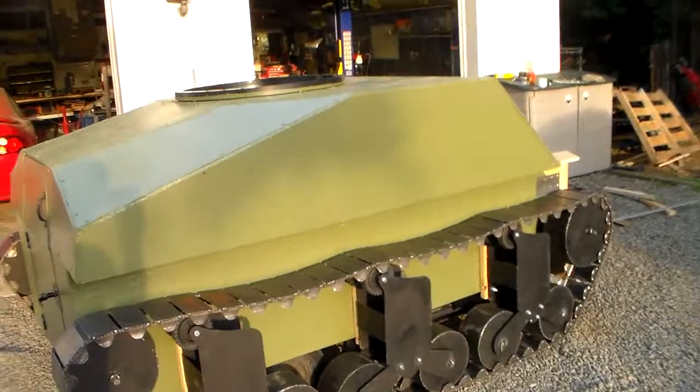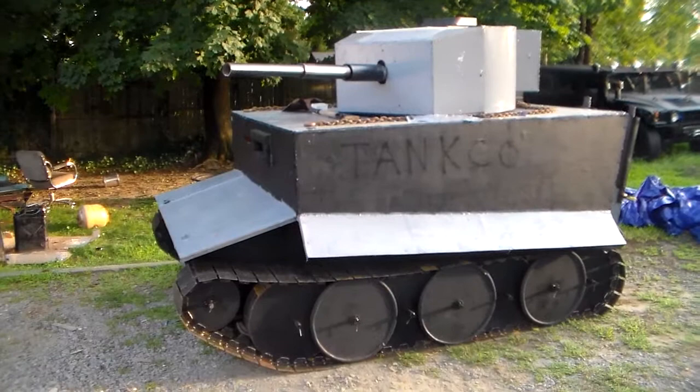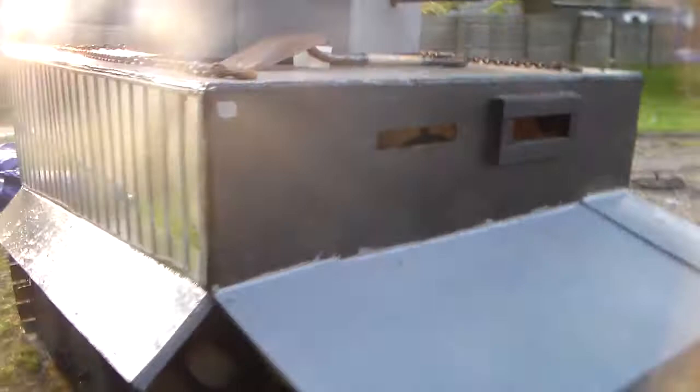So this is the other one — also a golf cart underneath, but the tracks actually spin and the cannon actually shoots. We have a replica Tiger tank and a replica Sherman tank.